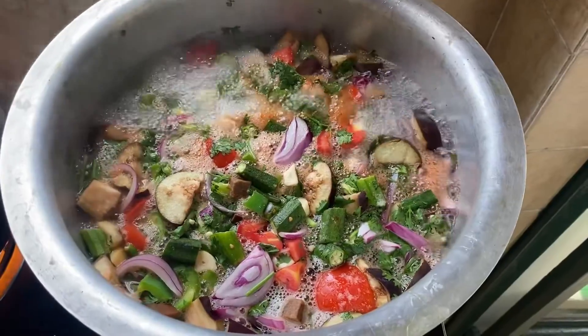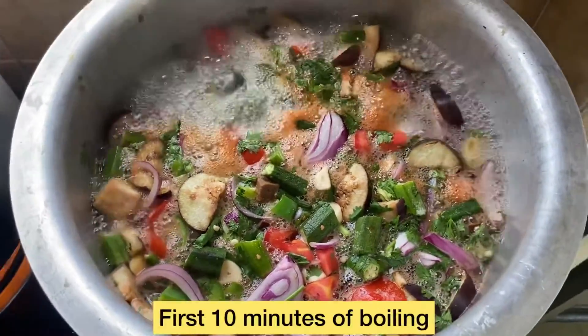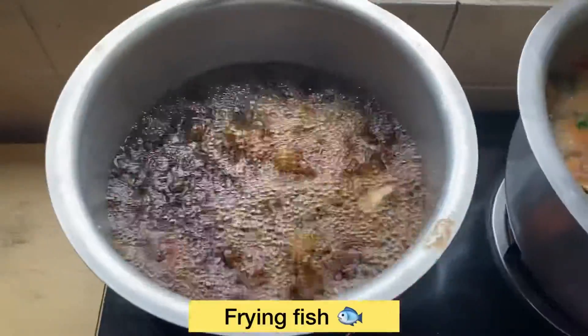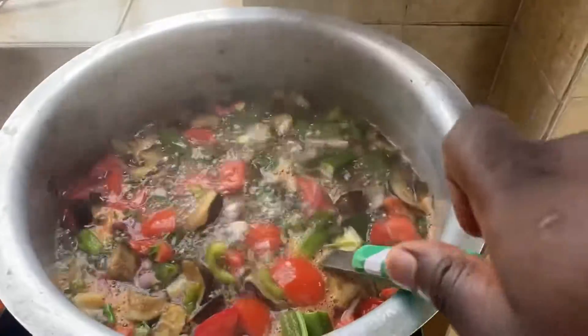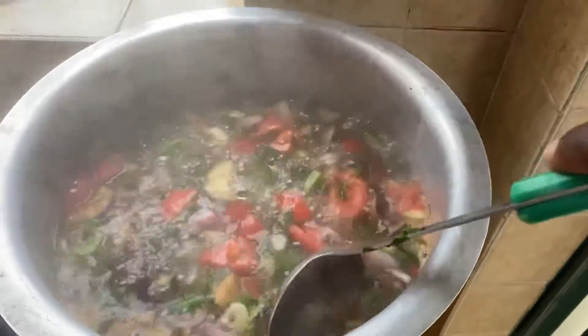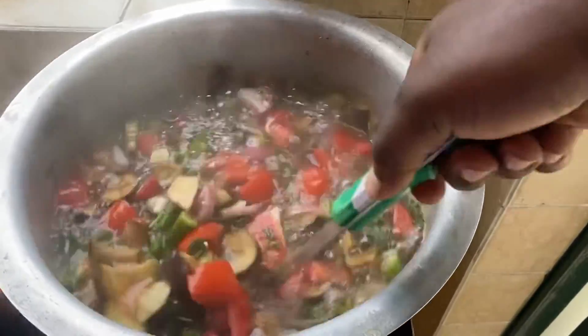So it's boiling. After the pepper soup is boiling and bubbling, then we are frying our fish. We have been boiling for 10 minutes.